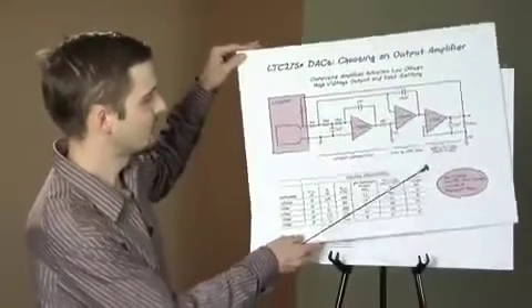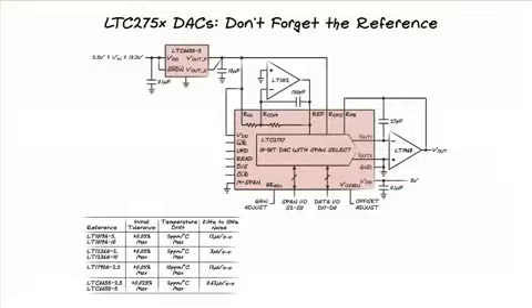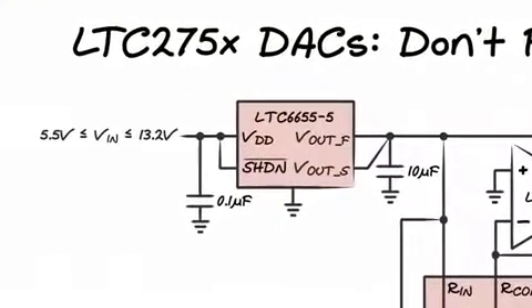Any DAC is only as good as its reference voltage. The reference of choice for most applications is the LTC6655, which features incredibly low output noise of 1.25 microvolts peak-to-peak from 0.1 to 10 Hz and a guaranteed temperature coefficient of two parts per million per degree centigrade.